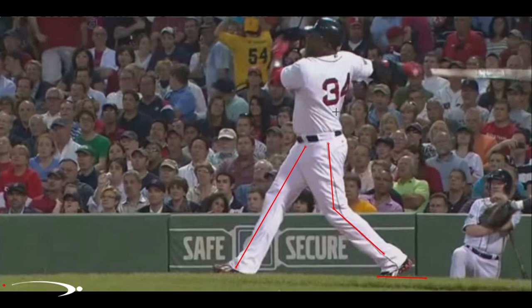A little bonus checkpoint here — he's getting into a very full finish. A lot of younger players out there are breaking down their swing very quickly and trying to run to first base. Getting into that full finish is going to allow you to get maximum speed into the ball. So if you're breaking down early, make sure you check for this and make sure you're finishing your swing in the game.